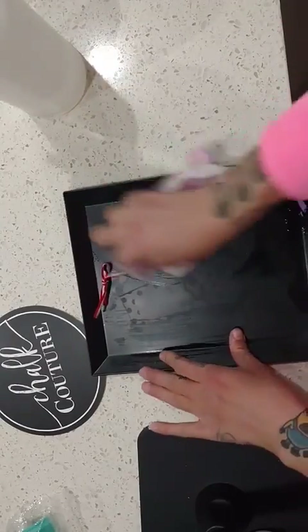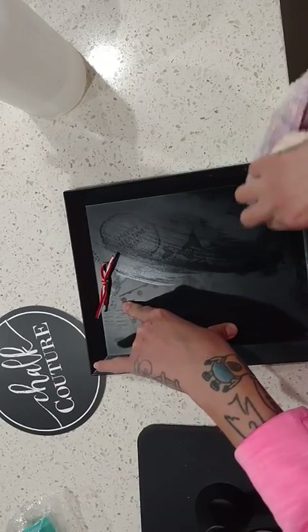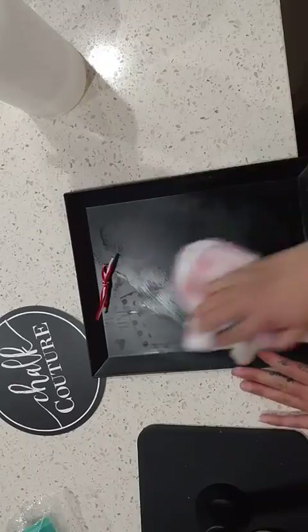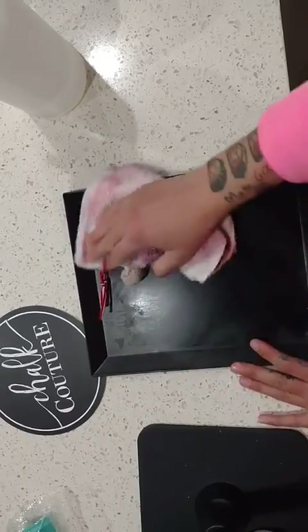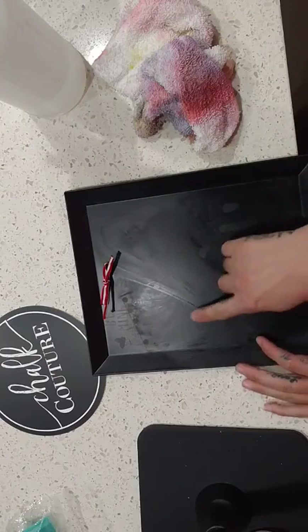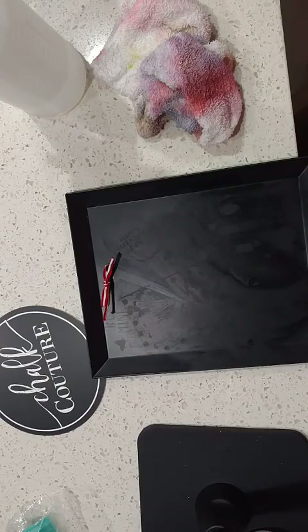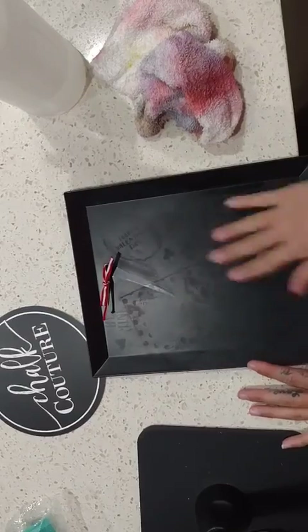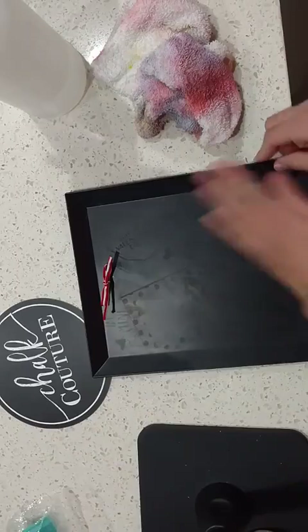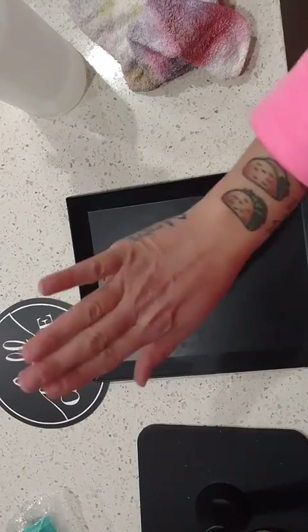We're just gonna stick with the Chalkology paste right now. Okay, almost there — corner. All clean! Just noting a little bit of clouding of the design I had because this isn't an actual chalking surface, which is easy to get rid of with a magic eraser. But since this is just for me, I don't really mind because you can't really see it from far away.